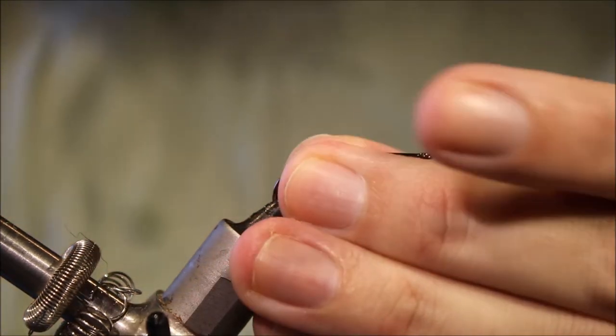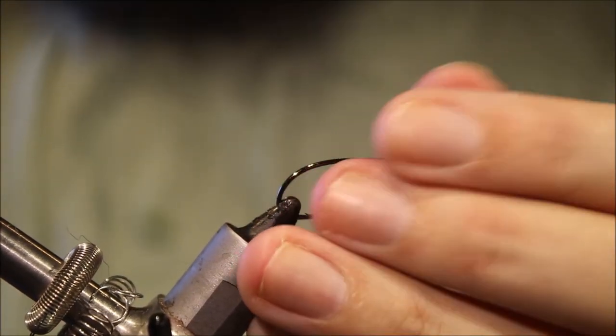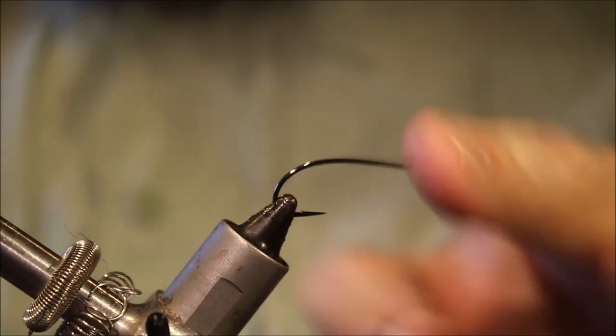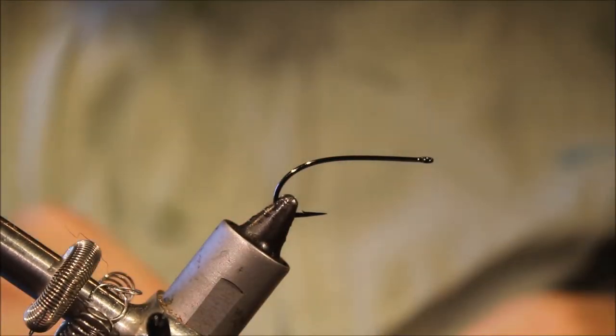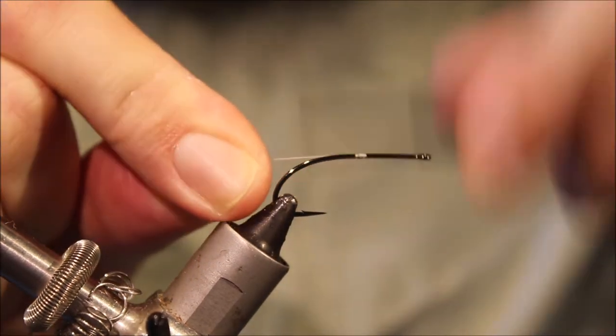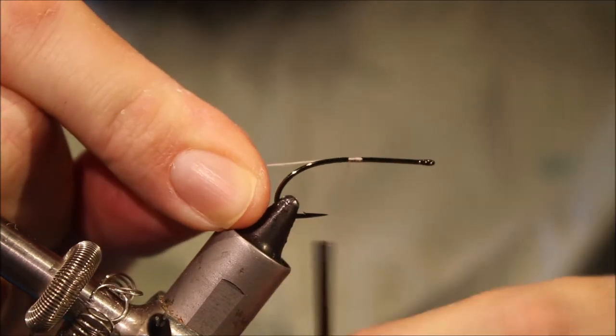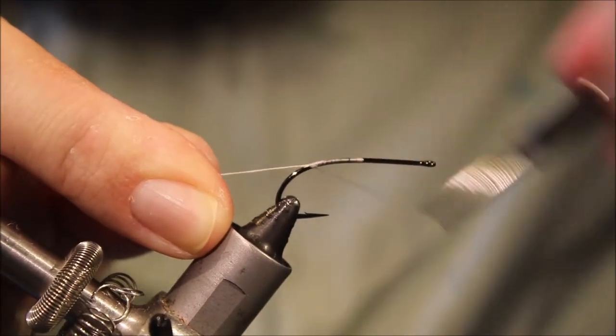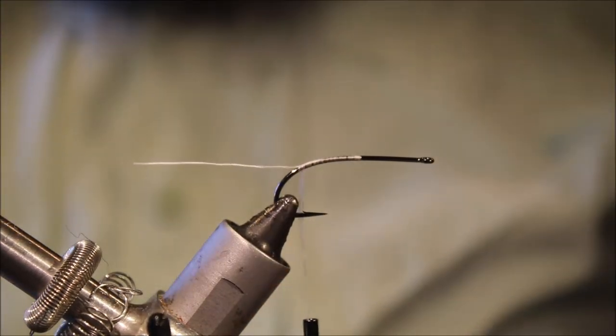The hook I'm using is a Partridge Saltwater Shrimp, it's a size 6, but it's up to you what you use — use your preferred shrimp hook. We'll start some white thread, about halfway up the shank, and we'll take it around the bend until the thread's in line with the barb.